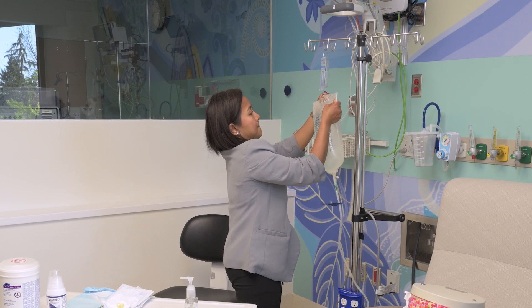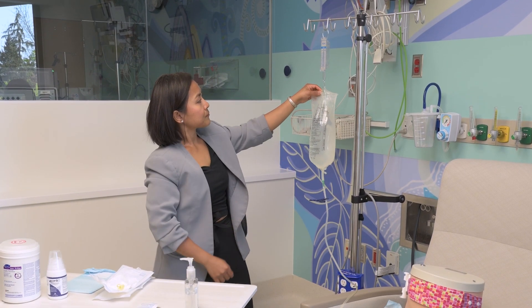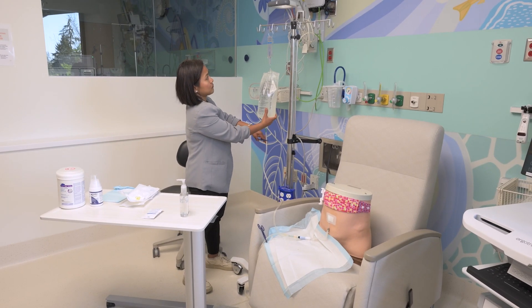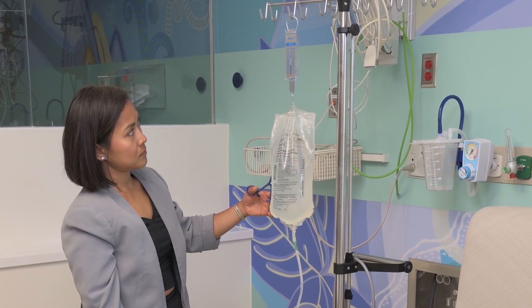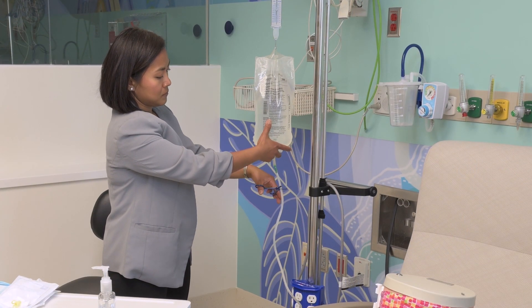Then hang the solution bag on the spring scale. Open the twist clamp and remove the clamp from the fill line. Let the solution flow to the prescribed fill volume by watching the scale rise. Once the prescribed amount is instilled, clamp the fill line again.